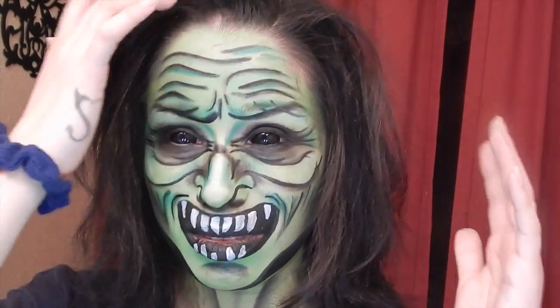Hey guys, welcome back! Today I decided to do a creepy looking goblin thing. I used my Wolf Effects Essentials palette, my BH Cosmetics 120 Second Edition palette, and my black sclera little blue.